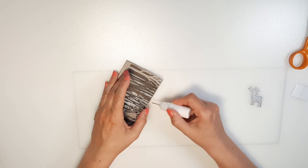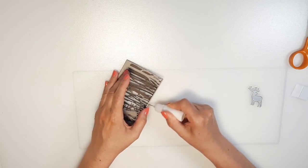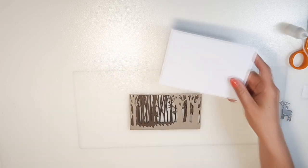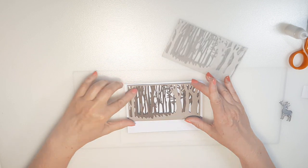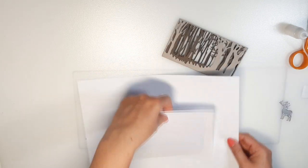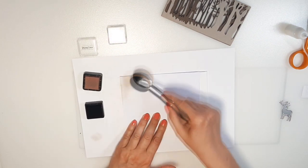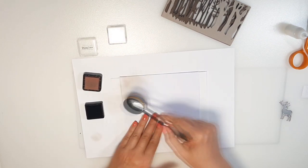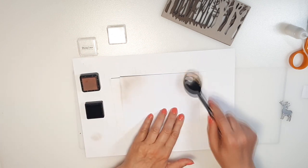When I have the three layers together, I use a little liquid glue on the upper side of the scene. Then I have my white card base. With brown and black ink I make a kind of frame. I leave the center part a bit lighter because I would like to have the effect like light comes through the trees.